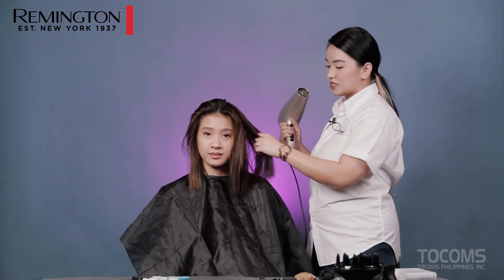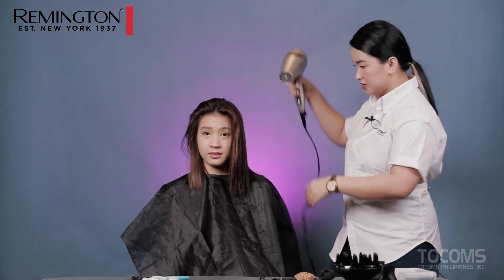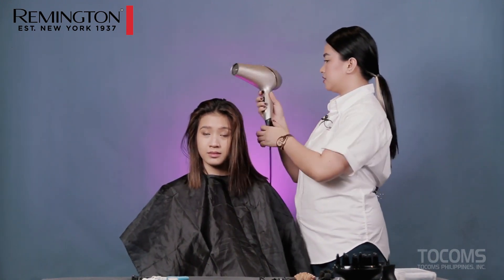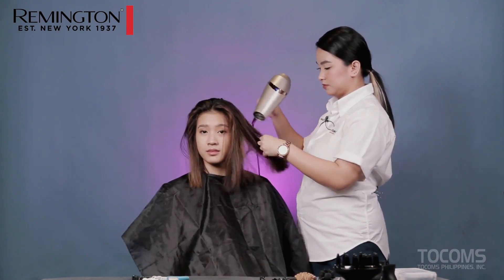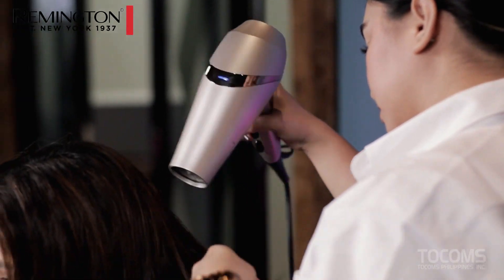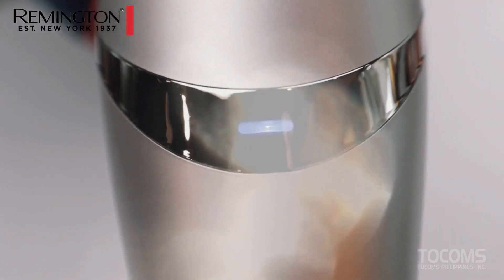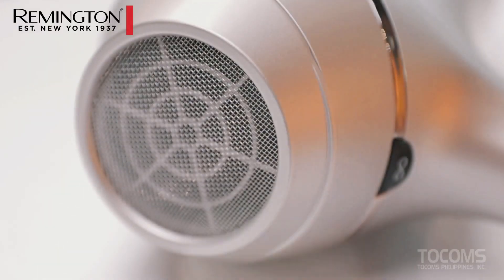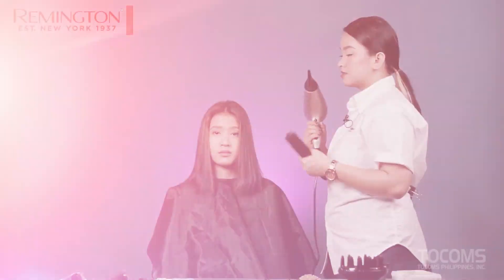So let's start. As you can see, Phoebe's hair is still a bit wet, so I won't use the nozzle just yet. Let's dry it first up to about 80%. By the way, our Remington Infinite Protect Dryer has a powerful 2,300-watt AC motor, an intelligent sensor to provide protection against overheating, advanced ceramic-coated grill infused with shea oil and UV filters, ionic conditioning technology that releases 90% more ions for less frizz, a sensor on and off button, and an LED indicator. Her hair is now dried.